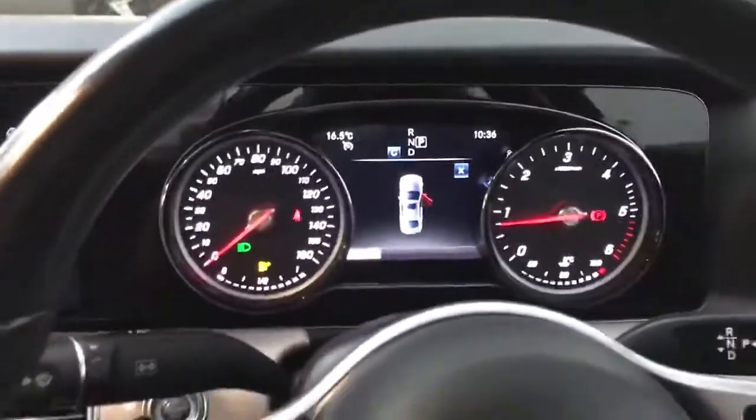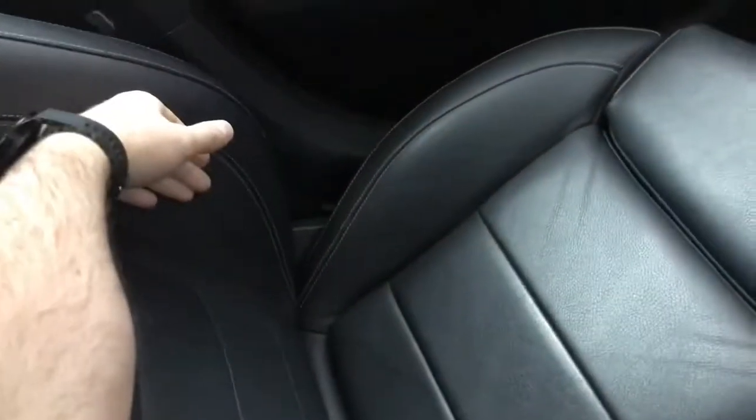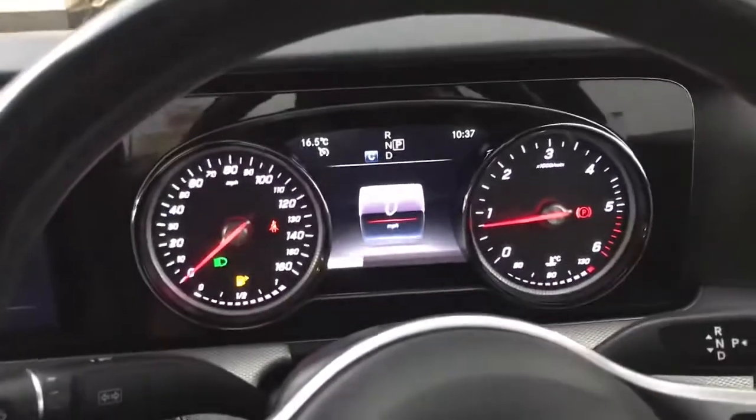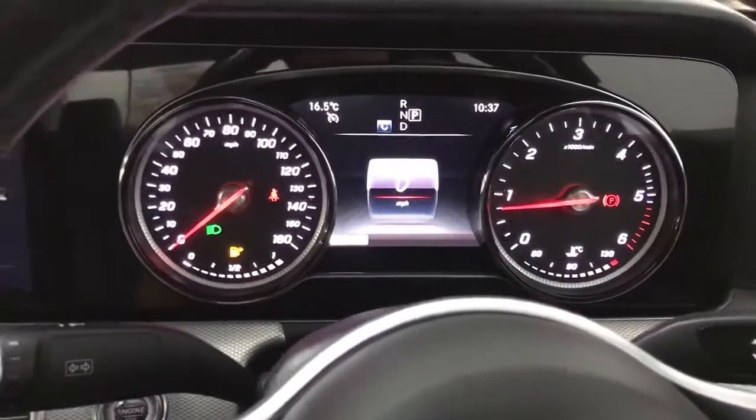Inside we've got these nice black leather sports seats with good bolsters on the side and base to keep you in place, and that continues to the rear as well. You also have this silver aluminium effect all the way around front and rear, as well as mood lighting which you can change between a lot of different colours to suit your personal preference, so there's a nice amount of personalisation available.